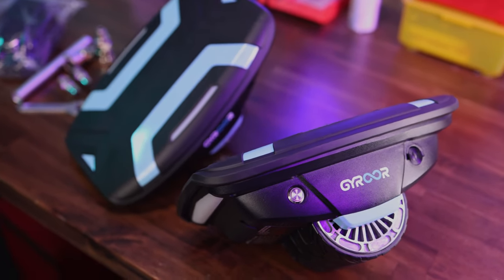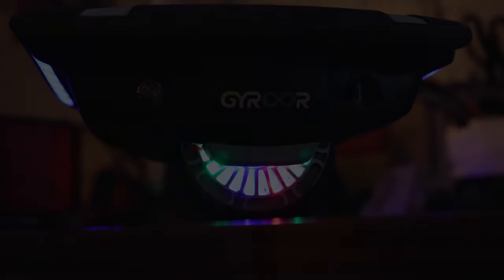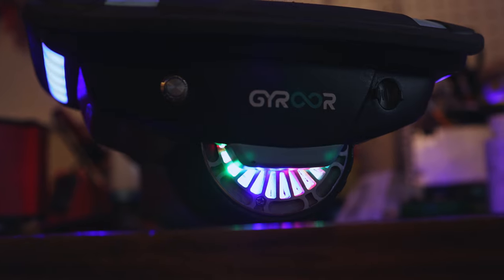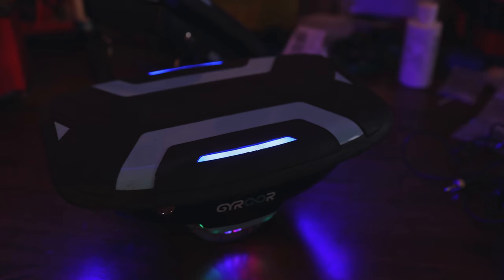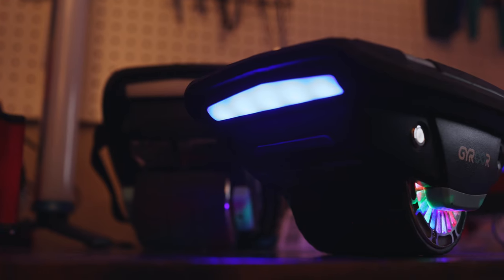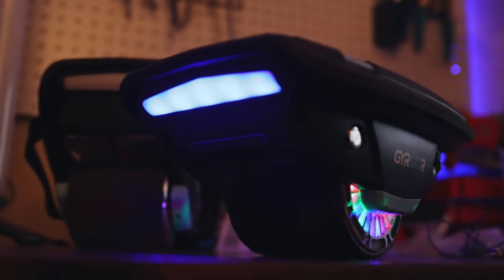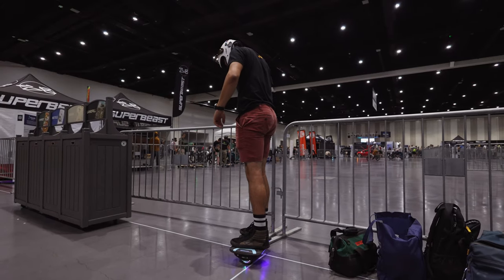Between the last clip and these upcoming clips, quite a bit of time passed. I waited around trying to figure out the best time to try them for the first time and couldn't coordinate it, so I ended up bringing these hover shoes to an event called Fully Charged San Diego with some of my friends at SD Eastgate. I was able to try them out there for the very first time and give a bunch of others the opportunity to try them as well.